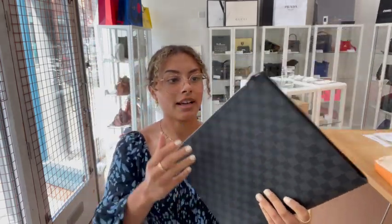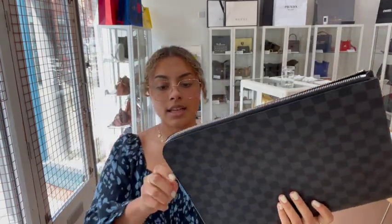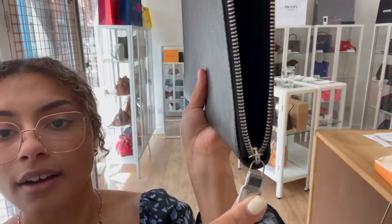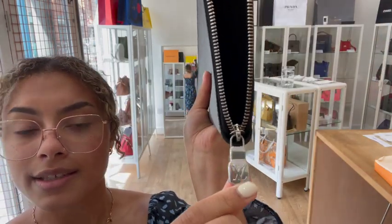So the condition — we've called it excellent all around. It's in pretty much a brand new, unused condition and looks really, really nice. The interior is super clean, there are some marks I'll show you in there, and the hardware is super shiny and silver as well.